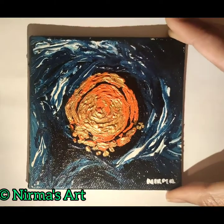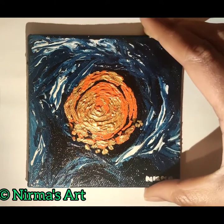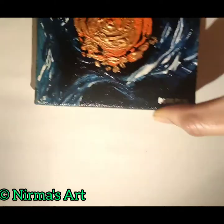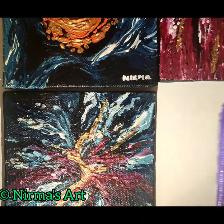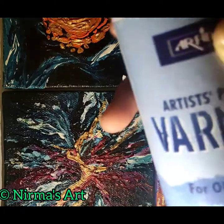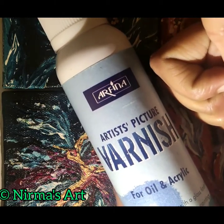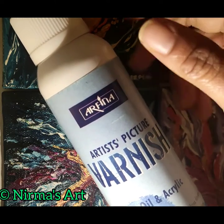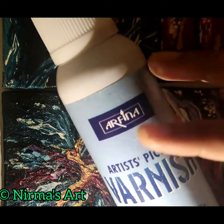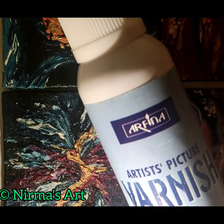I applied only one coat and I was satisfied with it, but you can go for two or three layers. So here are my varnished coasters. I will give this product a thumbs up — it is a must-buy product. It's beautiful and it protects the painting. Varnish is a must for any painting.